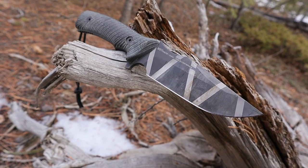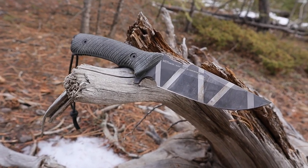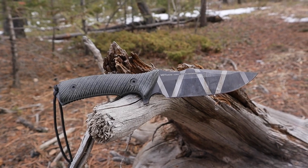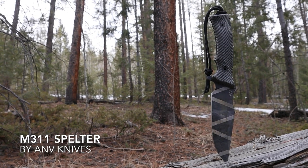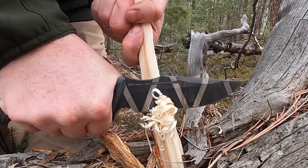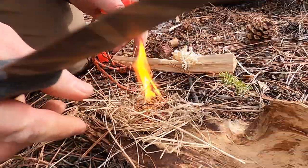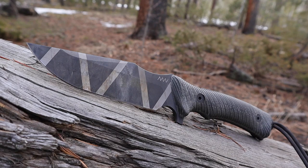Every once in a long while a knife design comes along that you just look at and immediately know there is a knife attraction to it. You are attracted to it because of its lines, design, and potential capability built into just the layout itself. The ANV Knives M311 has that built into its DNA. It connected with me immediately the moment I saw it on an Instagram post — I didn't even know the brand existed — and I said I've got to check out not only this model but this company making a design that has stealth, combat, and survival all built into the layout of the blade.